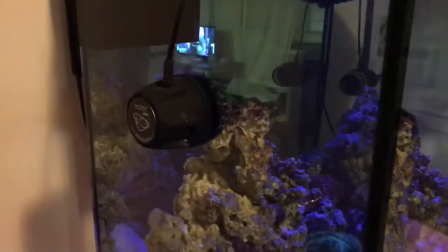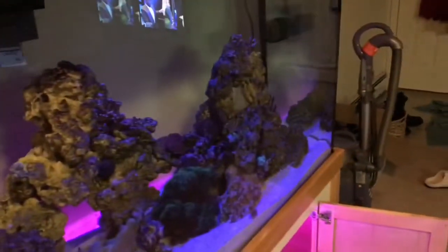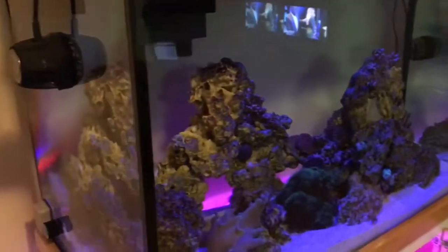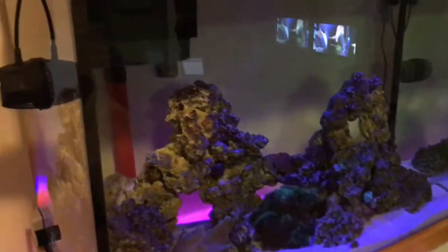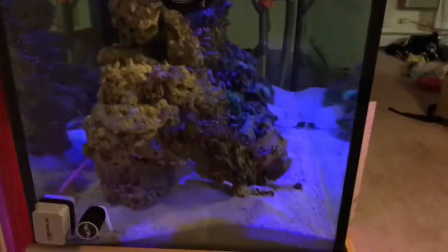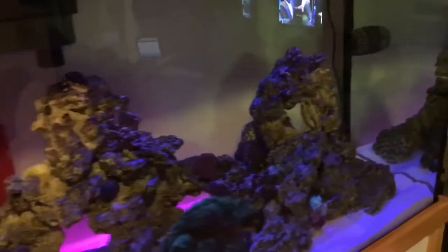I don't think I ever did a proper video on the MP60 that I have on this 150-gallon tank right now. I have it on max wave, so we're gonna see what that looks like on a four-foot 150-gallon tank. I have it placed center, upper center of the tank. I don't have a lot of rockwork here, and there's just an MP40 in the back strictly blowing flow toward the back of the tank because it's so wide.